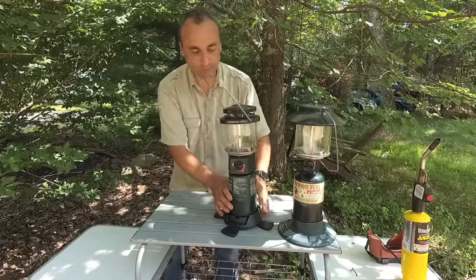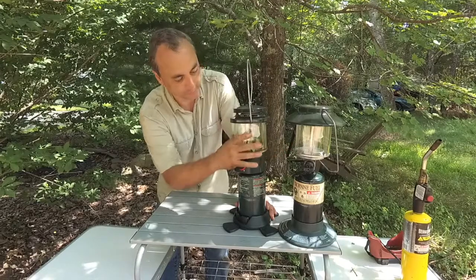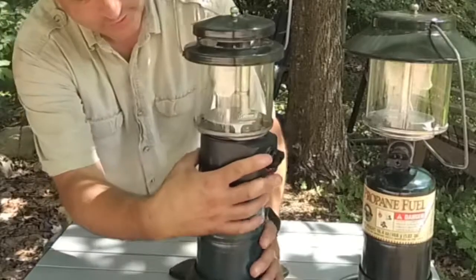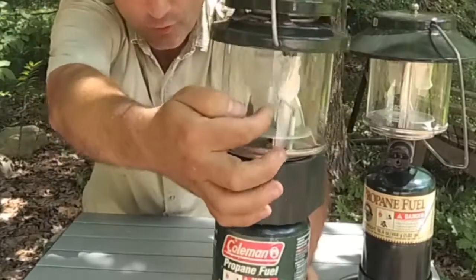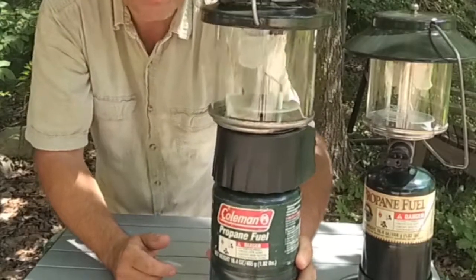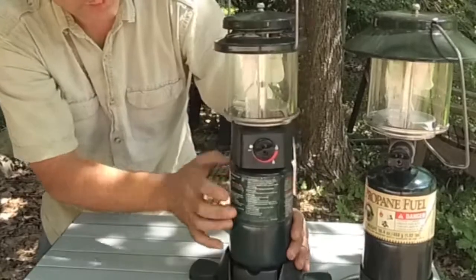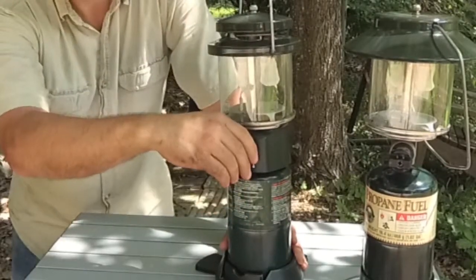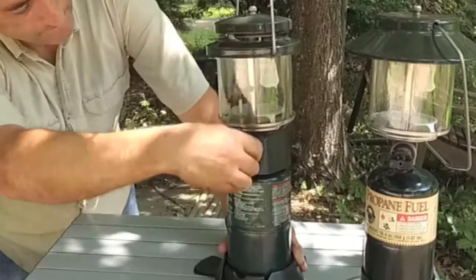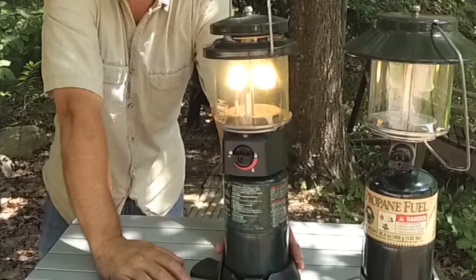Now lighting this one is a piece of cake. The globe area is essentially the same — the caps are a little bit different. But to light it, you can see there's a little igniter right in there that creates a spark once propane is coming through, and it lights it that way. You just turn it on, hear the propane come out, turn it further and it makes a click — that creates the spark. There we go. That's all there is to it.